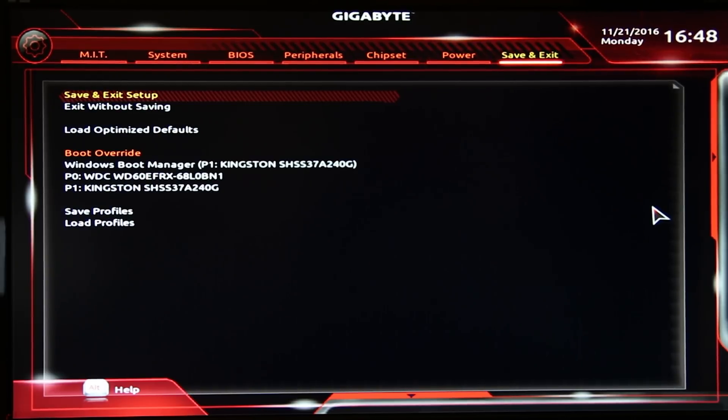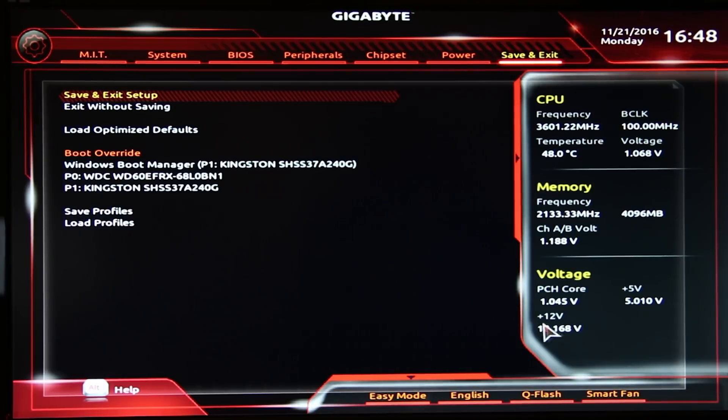Either way it's quite a nice BIOS — it does have a nice slide-out feature on the side. I got to spend some time overclocking on this board and it's actually fairly easy.